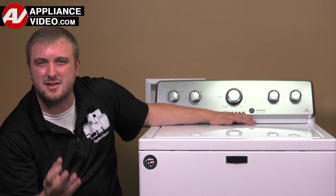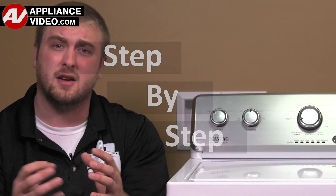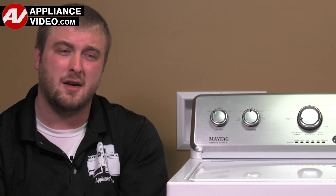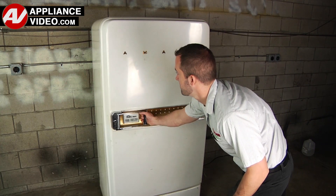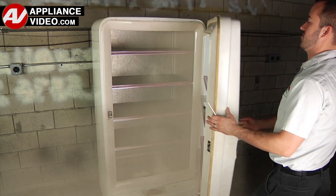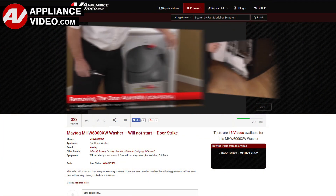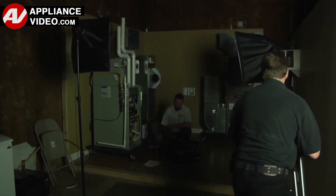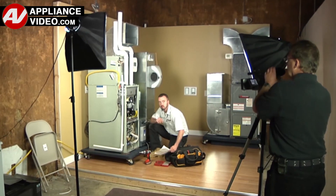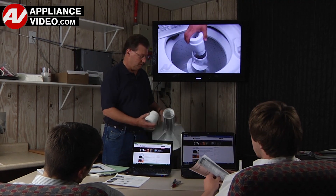ApplianceVideo.com guides you step-by-step, giving you the confidence to avoid recalls and callbacks, also saving time on repairs. Whether you're up against an uncommon repair or the latest appliance on the market, our videos have been created with you in mind. Our growing library of videos have been produced using our factory-certified technicians, who have extensive infield experience over the past 30 years. ApplianceVideo.com provides high-quality repair videos that anyone can follow, regardless of their skill level.